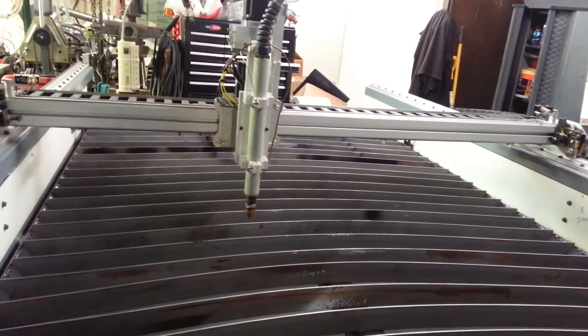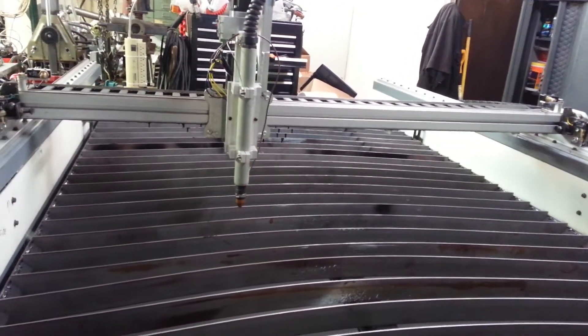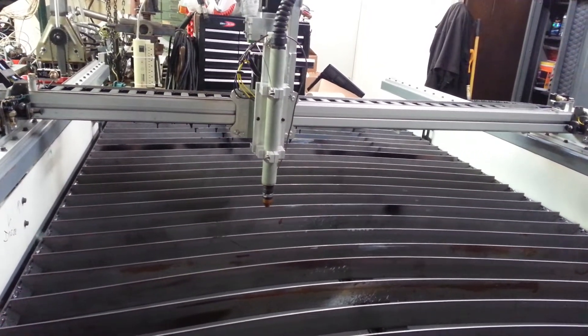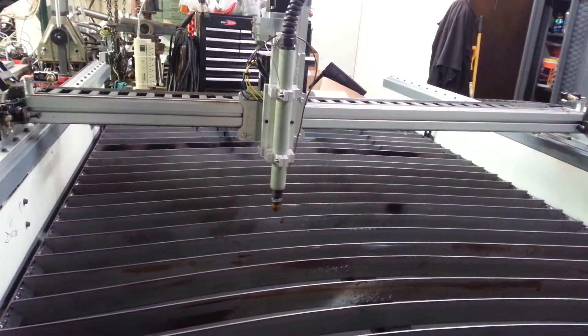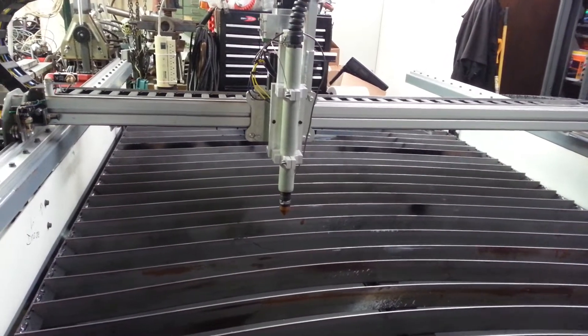It's cutting out the star right now. This is a preset program from CommandCNC — you can see it at commandcnc.com. This is a PPLC table kit; it's an older style kit with the rails.